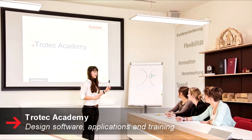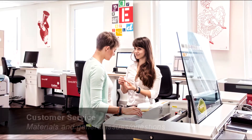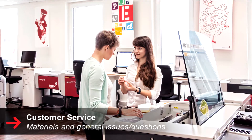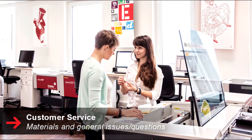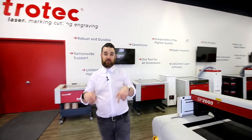If you have any questions regarding material applications, design software, or require additional training anywhere in Canada, you can reach out to the Trotec Academy. If you have questions or concerns regarding materials you've purchased from us, call our customer service team. All phone numbers and email addresses for the departments mentioned in this video will be in the description section below.